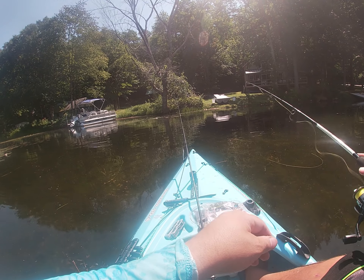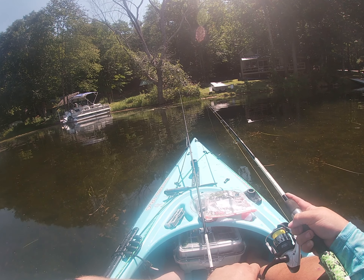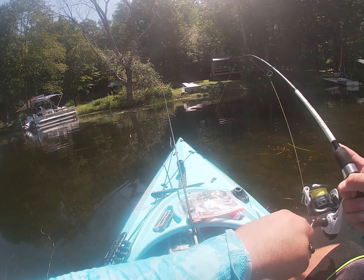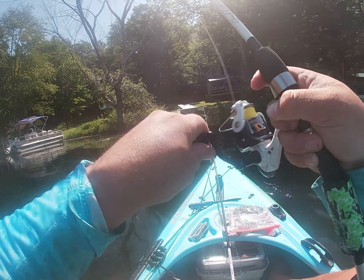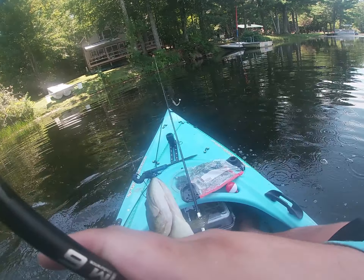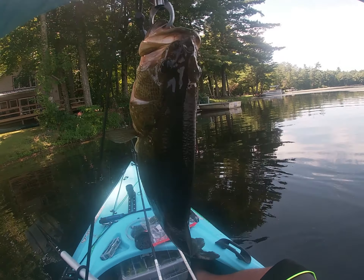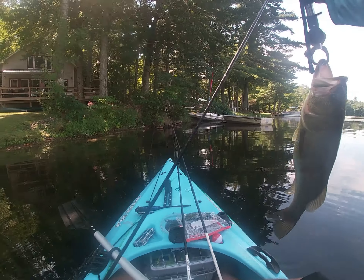I'm going to try casting right up into the shade line and see if there's anything waiting for me in there, and then I'm going to get out of this area. And there it is guys! Come on baby! You see him? That is a four-pounder - you gotta get a little spot right here.